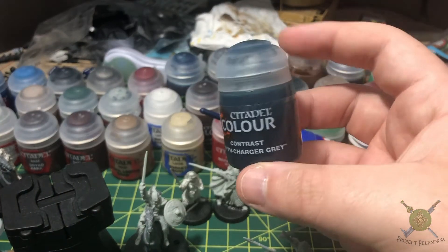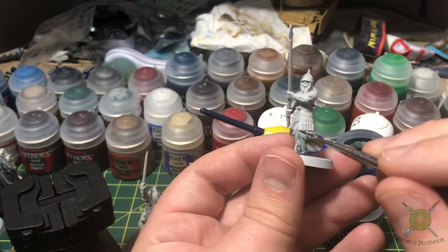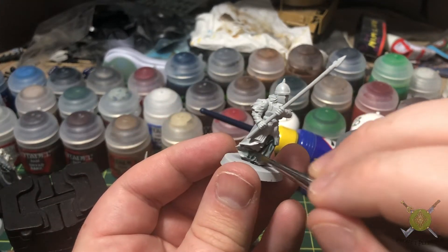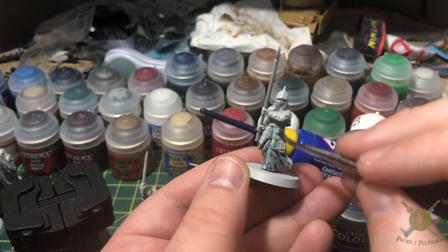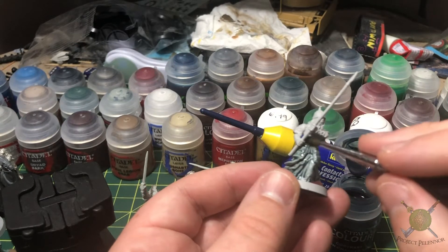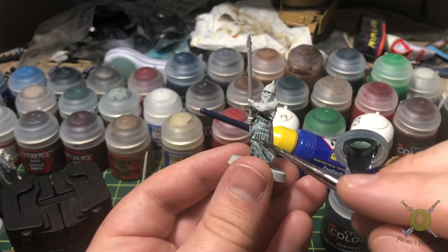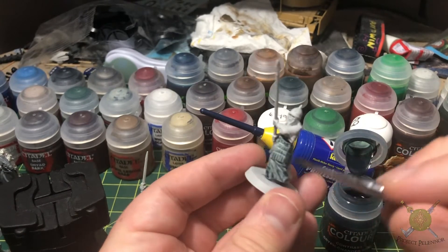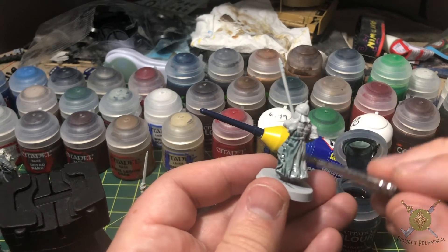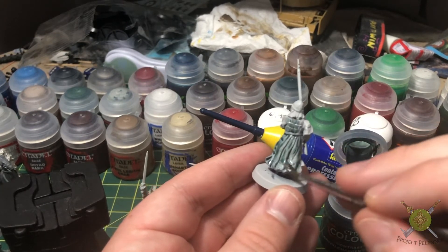Basically I'm using a single contrast paint to replicate the look of them being undead and ethereal. What you have to do is base coat your miniature in a very light color. I've chosen to go with Citadel's Gray Sear out of a spray. Then all you have to do is layer a thin layer of contrast paint — in this case I'm using Griff Charger Gray, which is kind of a bluish, almost aqua teal color. Normally you do a thick coat with contrast paints, but I find that a thinner coat with these guys really helps to let the lighter colors show through and makes them look more ethereal in the end.